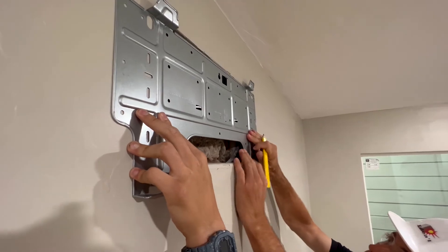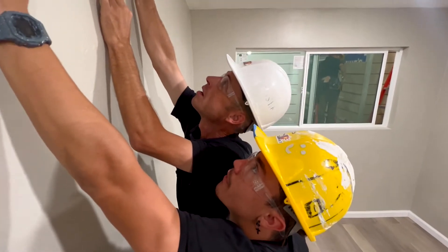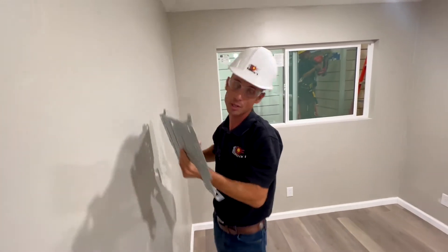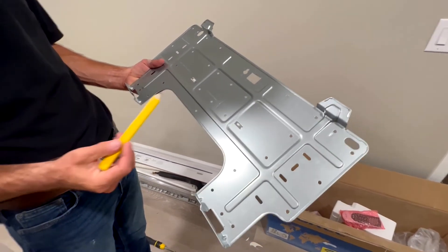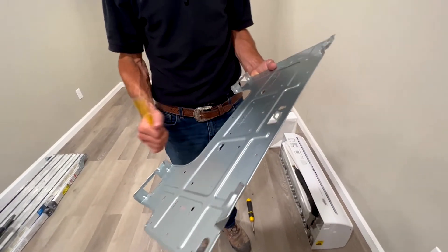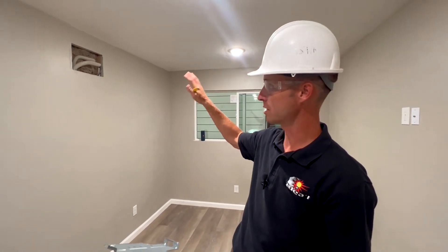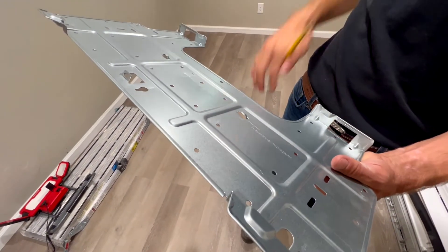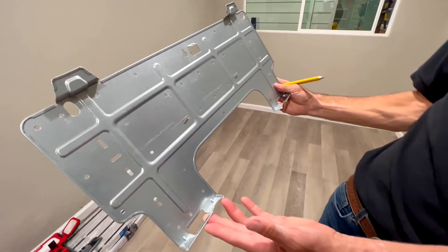We'll put this right in the middle, mark our lines, get the torpedo level, make sure that the bracket is right, and then we can screw it in. This is the template and it's very important — before we even put those lines in, it shows us where our lines need to go so that when we put this up, the HVAC technician that finishes on site will find that all those lines have enough play and everything connects smoothly.